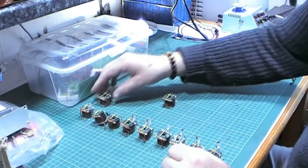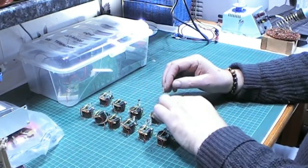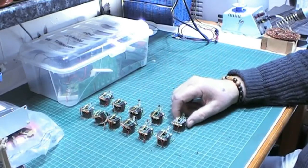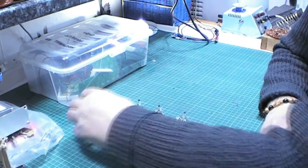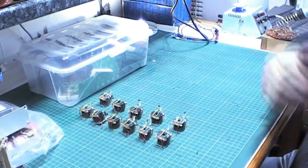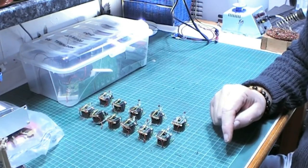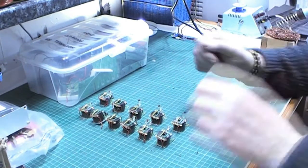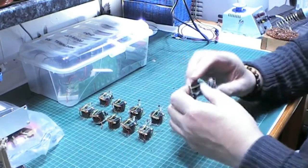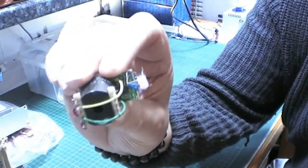The coils on these are from flat screen television power supplies that were defunct. And what they are is they're dual thieves. Each one of those is a dual thief, and each one has an LED and push button.